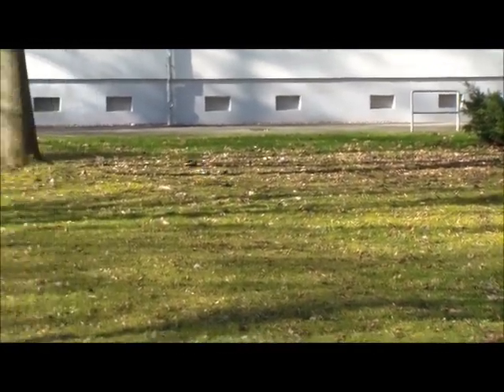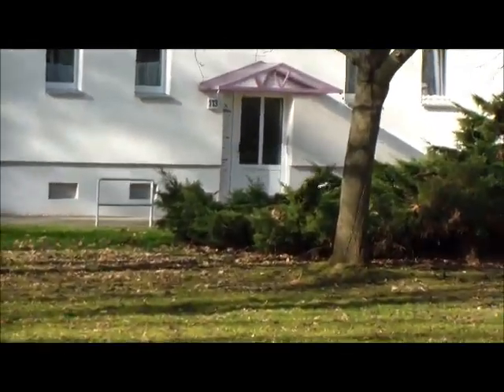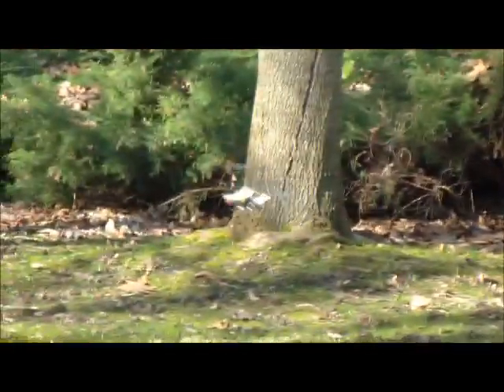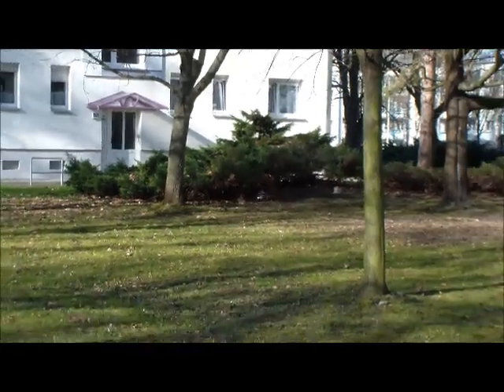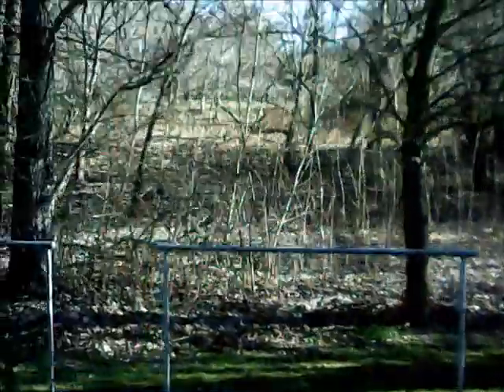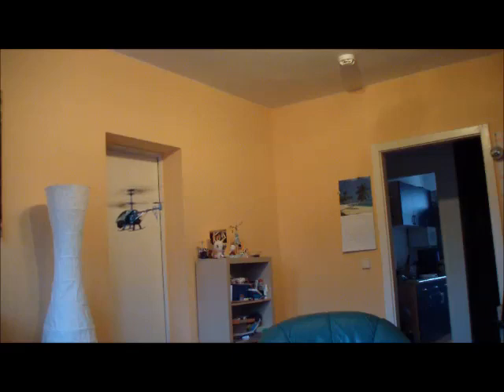Man sieht, der Heli hat mit dem Wind ganz schön zu kämpfen, aber dafür dass es ein Indoor-Heli ist, fliegt er sich auch unter reellen Außenbedingungen nicht schlecht. Also ich denke, man sieht recht deutlich, dass mit dem Spycam 2 Silverlight ein wirklich guter, robuster Einsteiger-Heli gelungen ist.